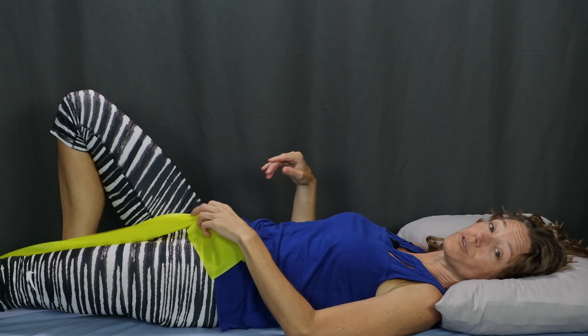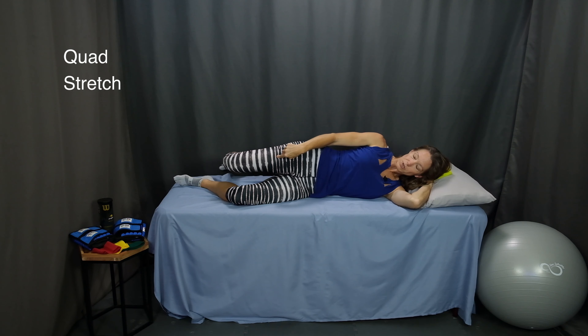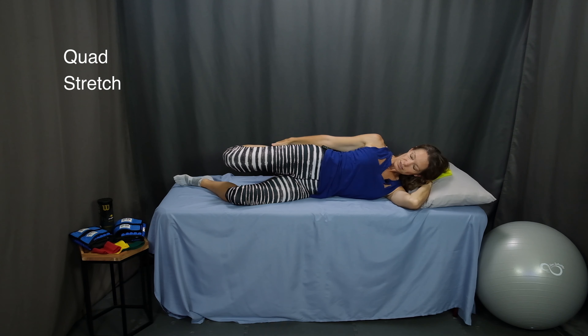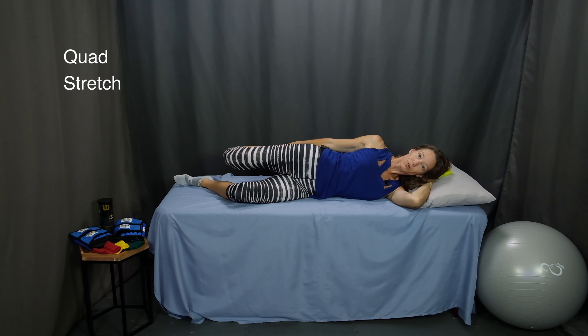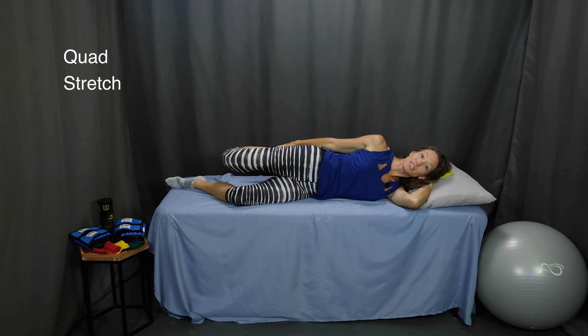Moving on to the last stretch of the day: a quad stretch. We'll do this one lying on the side, with your hips stacked one on top of the other. Bring the top knee back as far as you can and reach for that ankle. Gently pull your ankle up toward your buttocks as you try to pull your knee back behind you. You might need to tip that top hip forward a little bit so you don't lose your balance and roll over onto your back. Hold this stretch for 15 to 30 seconds and then relax. Perform three repetitions on this side before switching to the other leg. Make sure your knee is back as far as you can get it and that it is in line with your hips — not with your knee up in the air. If you're having trouble reaching your ankle, you can also perform this stretch using the resistance band or a strap.